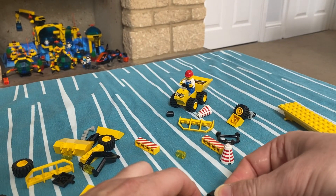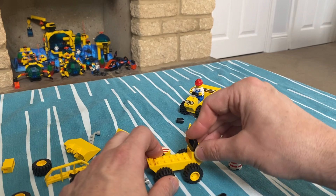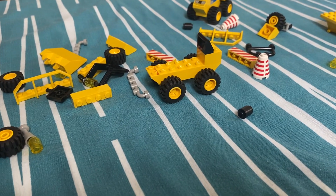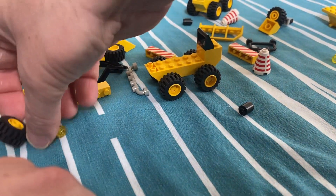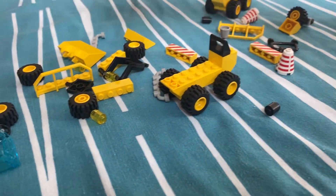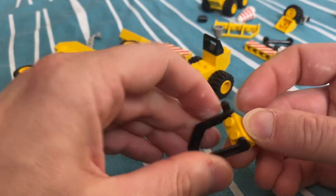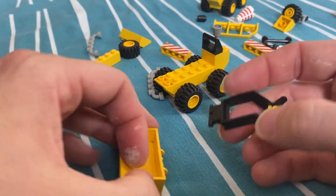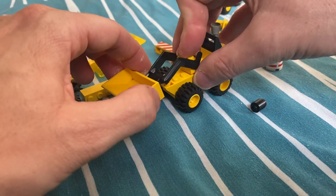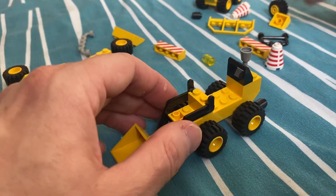And a two by two at the back, and a black tile with a bar on it. And a drinking goblet but it's gray — which serves as some sort of chimney on these things. Let's put the shovel on the front — somewhere, there we go. Got the steering wheel gray.